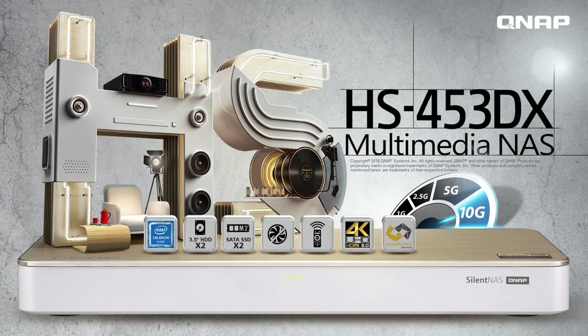This is the NAS app. With the HS453DX, QNAP is your best choice.